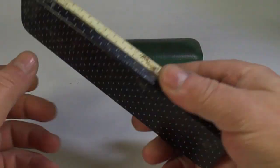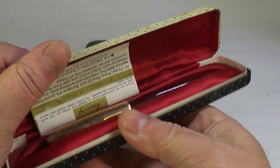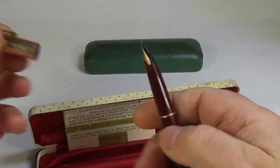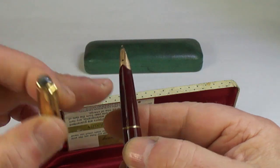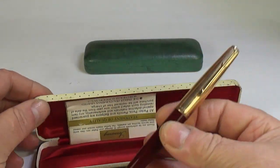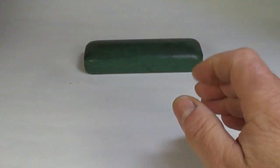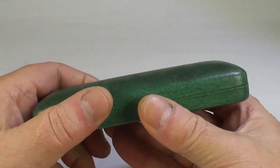Another Parker box, a little bit tatty, and what we've got here is a Parker 65 — just needs a little bit of TLC, a little bit of a clean-up, and that'll make somebody a gorgeous pen.